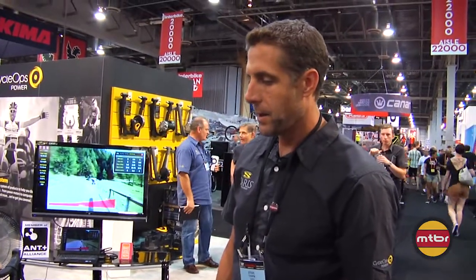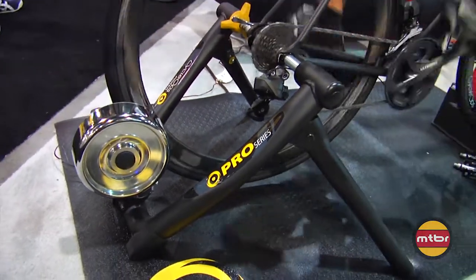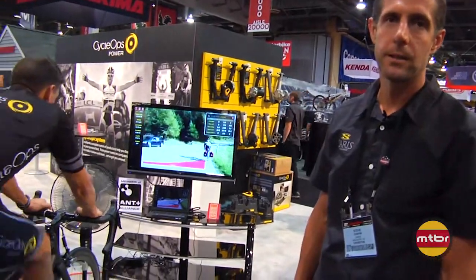As you can see here, we have an example of one of the courses that we created, actually in Italy. It's the Stelvio, and we can ride this from the comfort of your basement, or courses from all over the world.